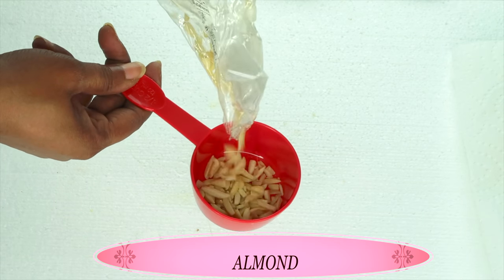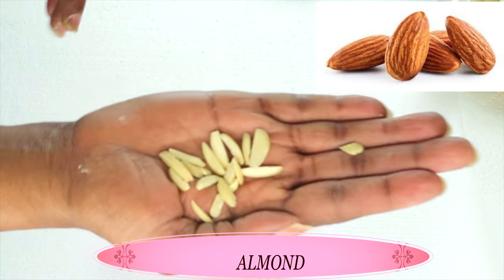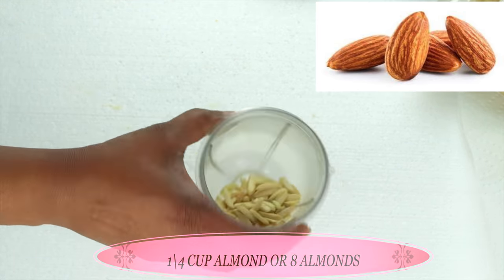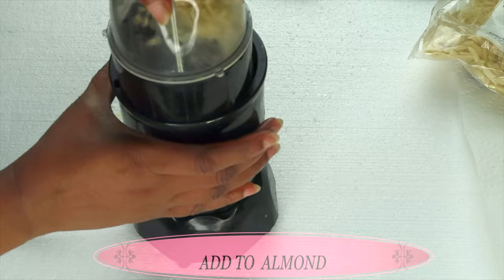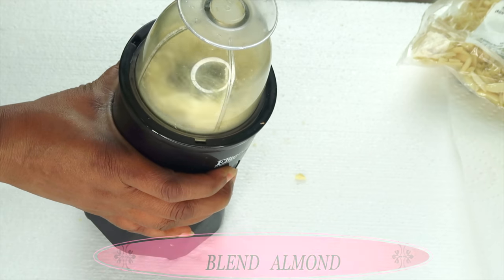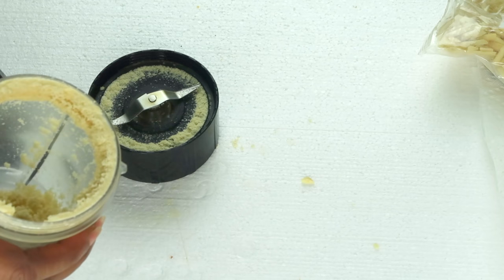Now take a look at what I have here. I have some peeled chopped almond. You can choose to use almond powder or regular almond — do not peel your almond, however. Mine is peeled because this is the way I bought it. I'm going to use about a quarter cup of almond and place this in my blender since I'm going to be blending it to a powder. If you're using regular almond, go ahead and use about eight almonds — that's going to make enough for this recipe. Now let's blend well. Here we have our blended almond, and I'm going to scoop this out into a small bowl.